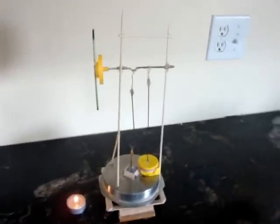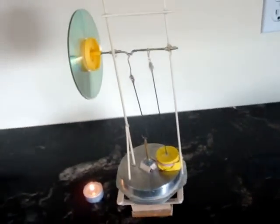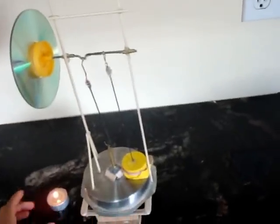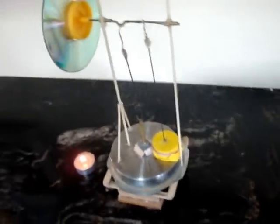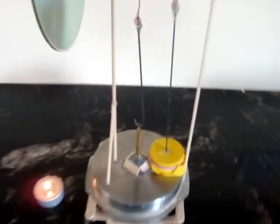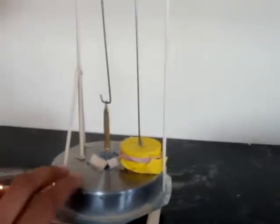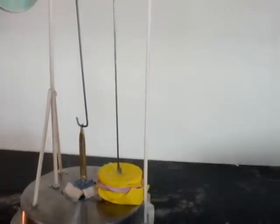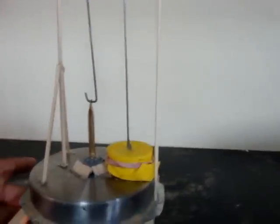This is my first Stirling engine. I'm going to power it by a candle and also use some ice on top because it doesn't work too well without it. This is my displacer piston right here and this is my power piston up here, which is a balloon. I'm going to start heating it up now.